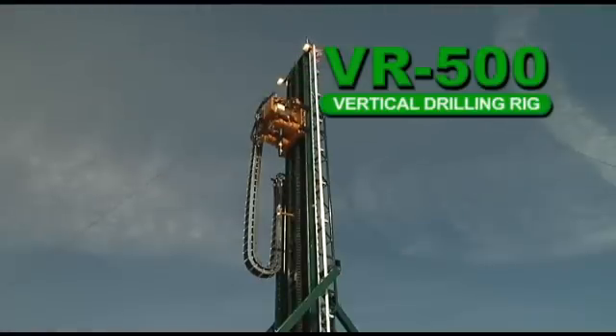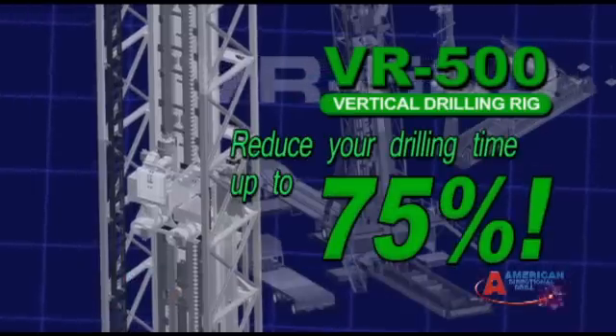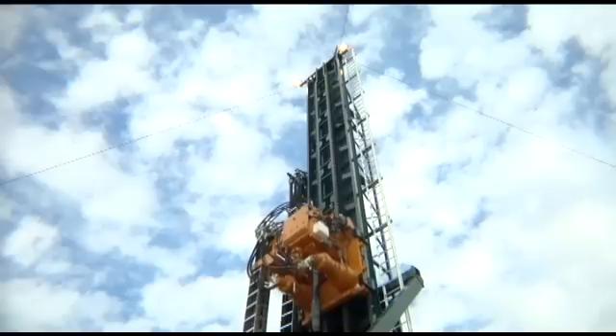Introducing the VR500 Vertical Drilling Rig: a revolutionary new design with no winch and no cables that can reduce drilling time up to 75%, with a powerful, industry-exclusive 500,000 pounds of down thrust and pullback force, and a standard three-trailer system.